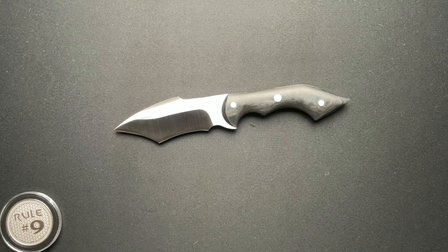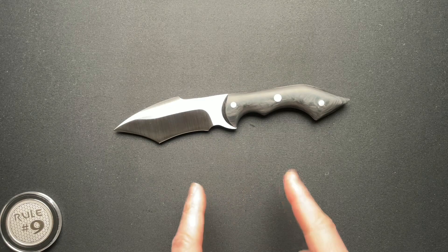What's going on, guys? Welcome back. Today we're going to have a quick video, I think, probably about this Frank Fisher Battle Fixed Blade.